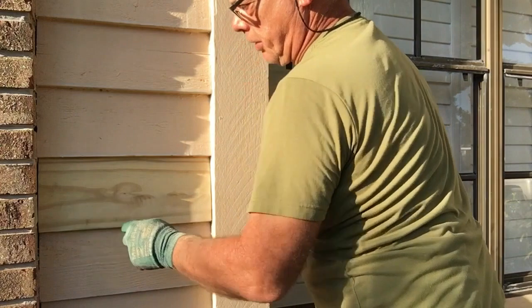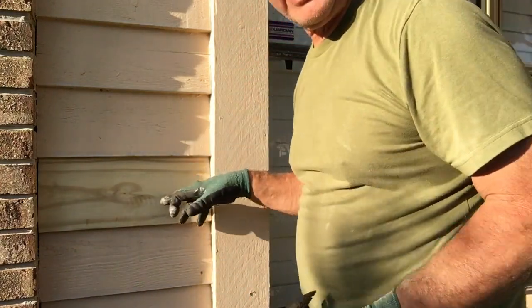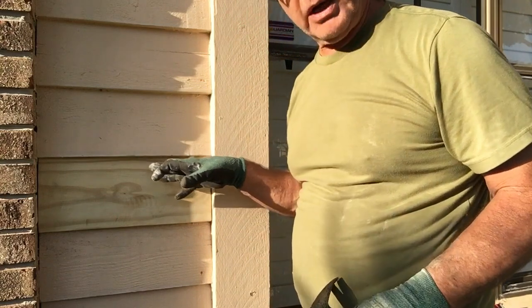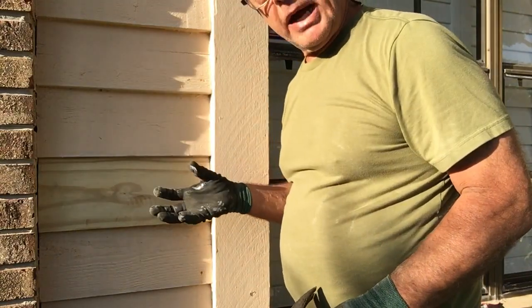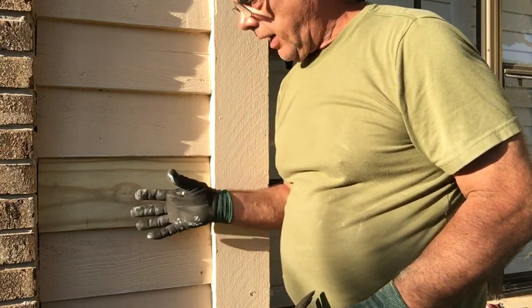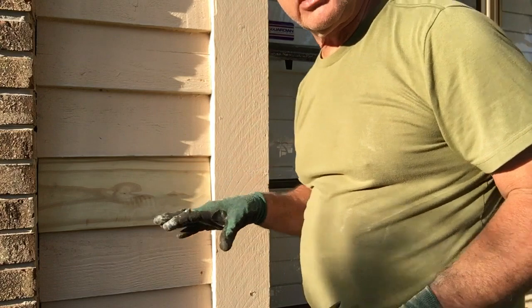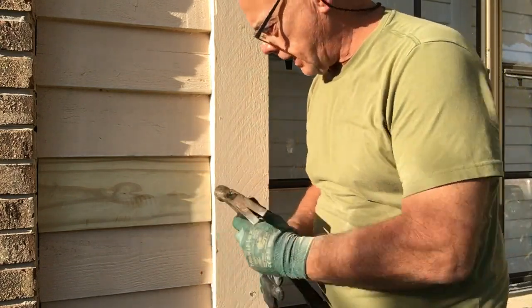This is pressure treated. I'm going to come along and paint it, but I've had it weathering out for about three or four months and you'll want to do that before you paint it. Otherwise the paint will bubble off. I'll go over all my pressure treated with an oil-based primer, and then come back over that with a water-based paint.